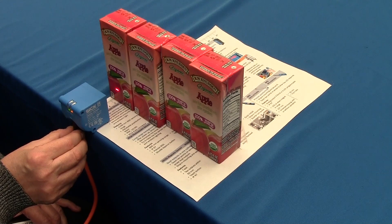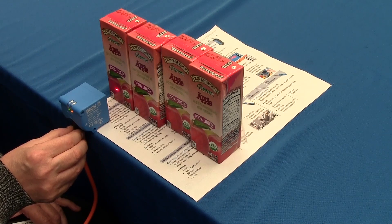We're going to show you how to demo the DeltaPak sensor. Before you get to your customer's facility, make sure you know what package they want to sense, because different packages require different DeltaPak sensors.